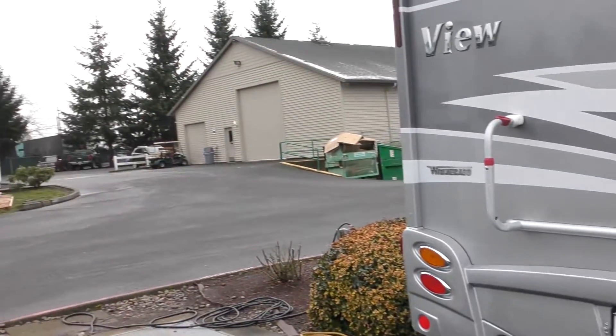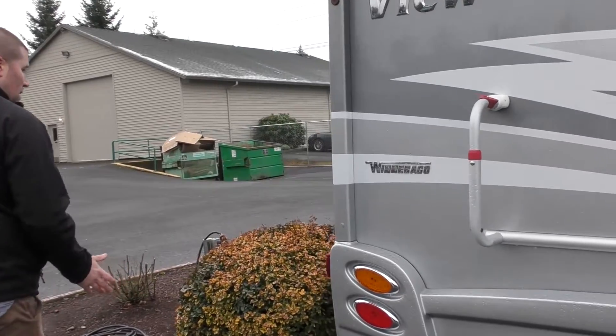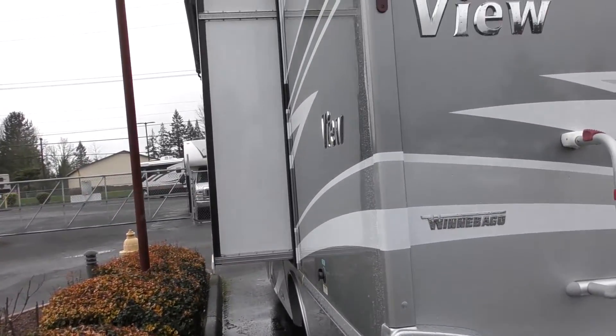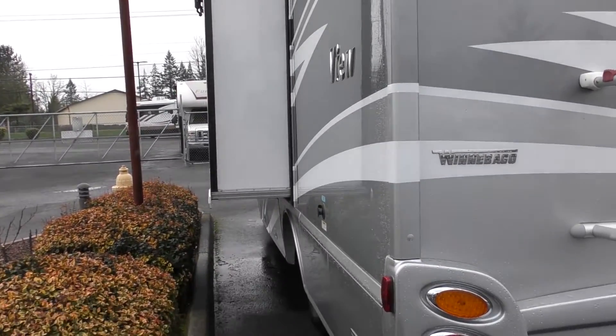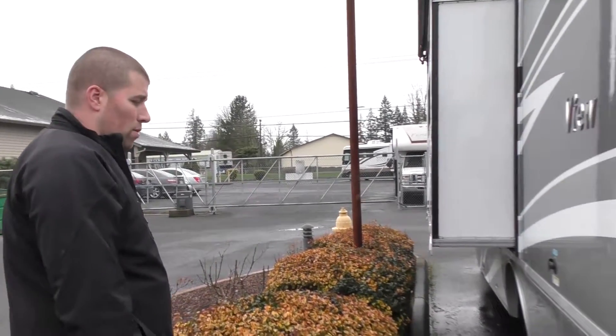When you are traveling, there's really no reason to get on the roof, but it's there if you need it. Stepping along the side, you can see there is the slide and it does have a slide topper on there. Debris, pine needles, pine cones — here in the Pacific Northwest we have a lot of that, so it's nice to have that. There's really no reason to get up on the roof.